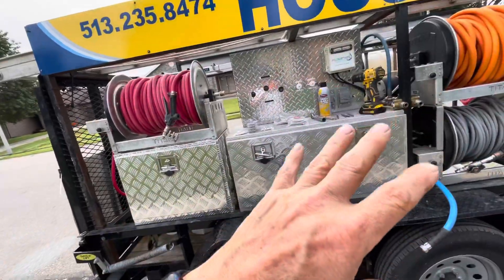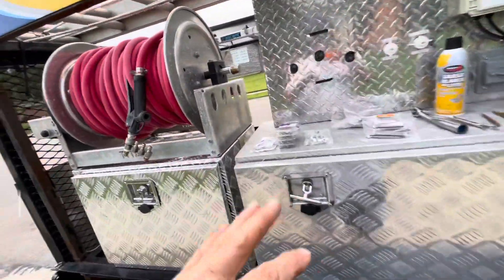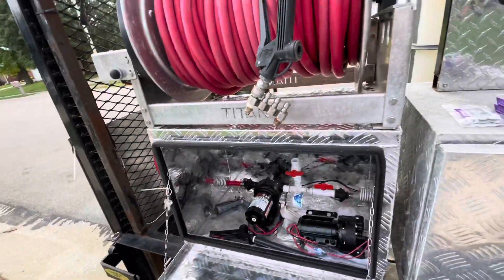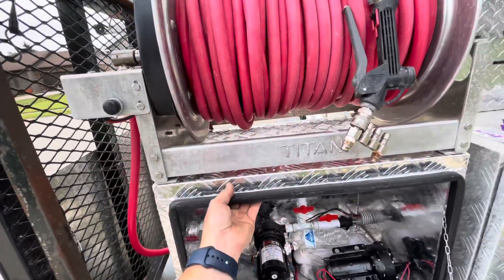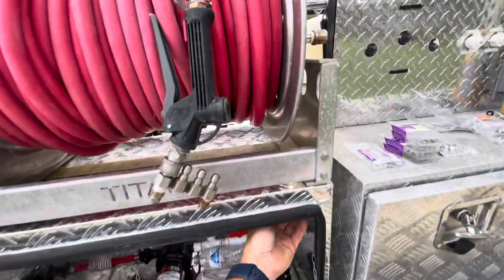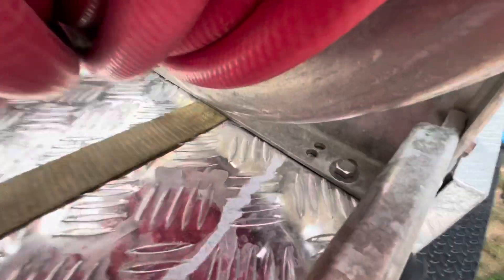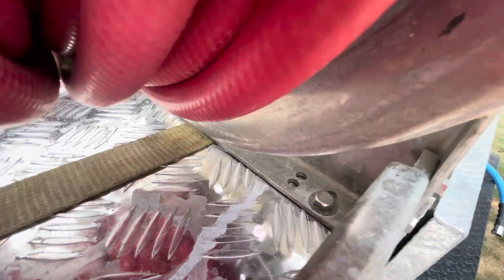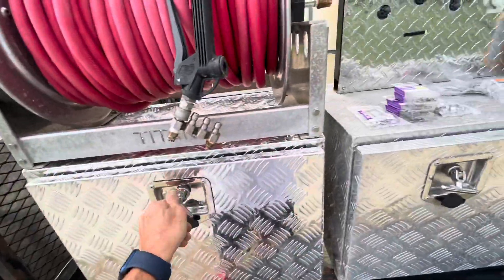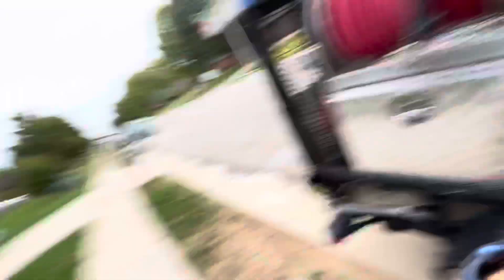Everything from Menards at an unbelievable price — just over thirty dollars for all the hardware. For a little bit of reference: in my last video when I mounted this reel to this box, I used just eight stainless bolts and it was nearly thirty dollars — maybe over thirty dollars — and that was at Ace Hardware. Go to Menards. If you don't have a Menards, find a Menards.